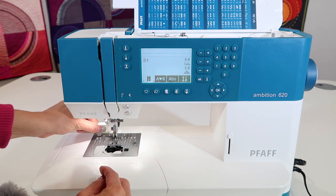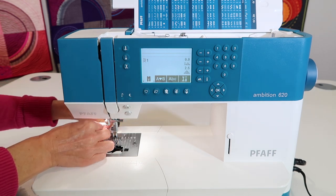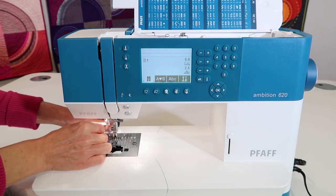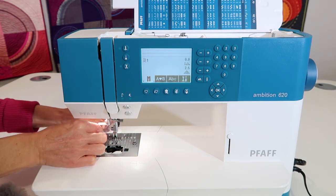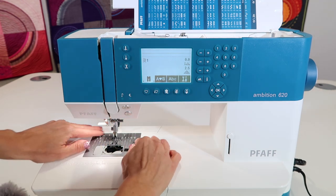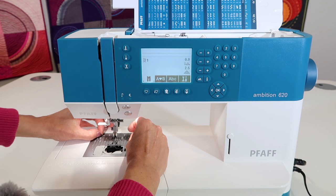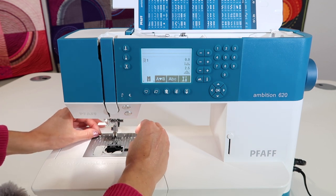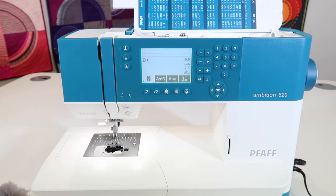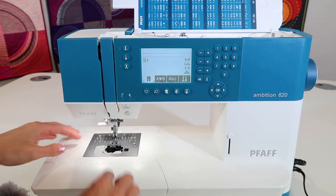Take the short screwdriver once again. The first time you go to take these screws out they might be a little extra tight from when it was made at the factory, but once you loosen them you can just give them a little swirl with your finger. Some people like to turn their machine off; I usually leave it on so I have a light. If you're concerned about it accidentally sewing, you can unplug the foot control — remember you have two separate cords, so unplugging the foot control means you won't accidentally sew.